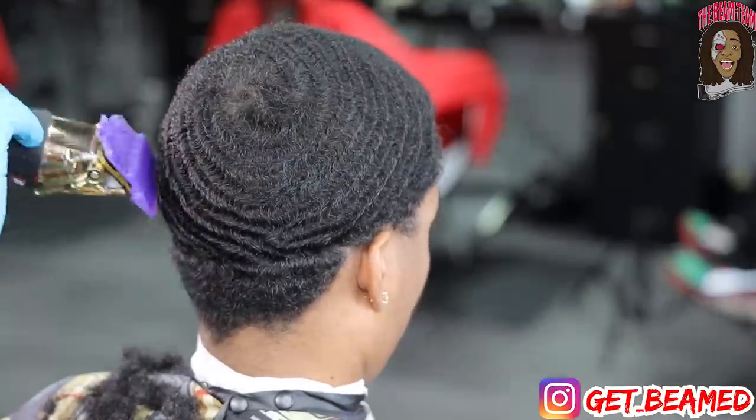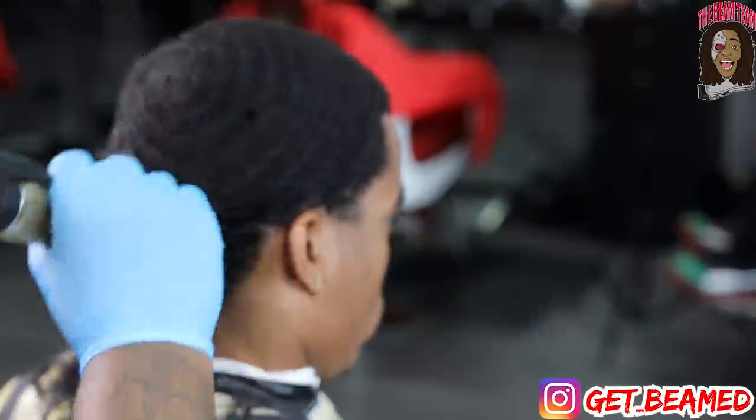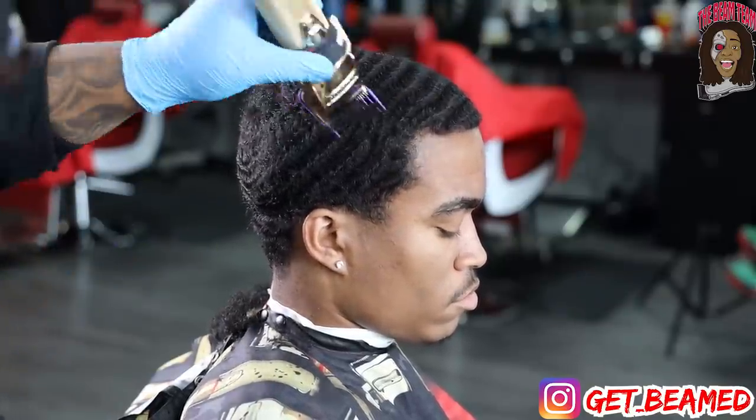I'm going with a number two and I'm just basically cutting everything down, getting that one desired length, because my crown on this client today will be cut with a three. So I just want to get everything besides the crown cut down to a two.